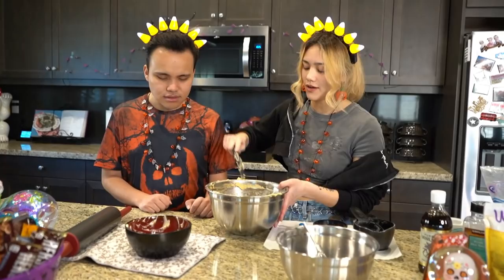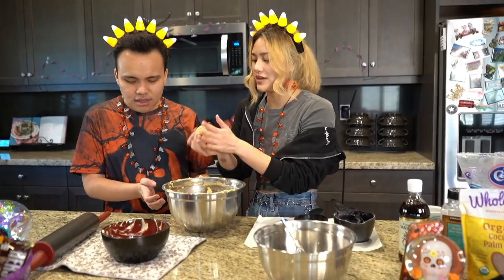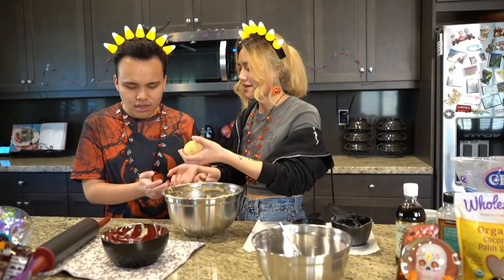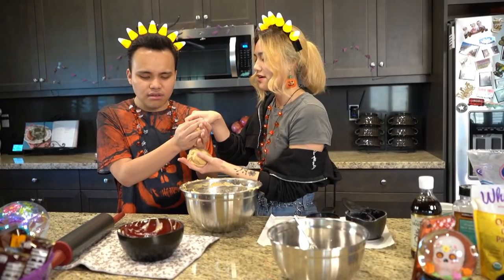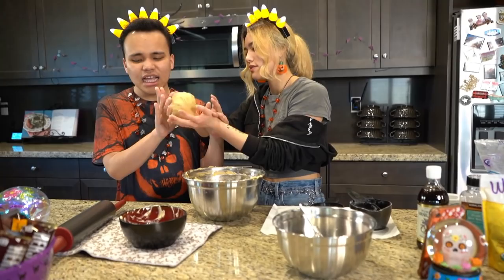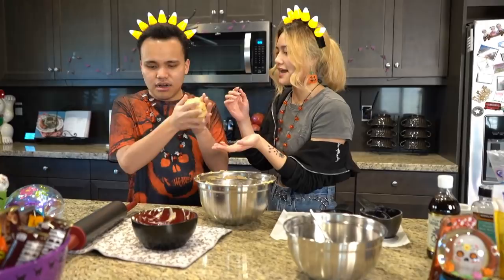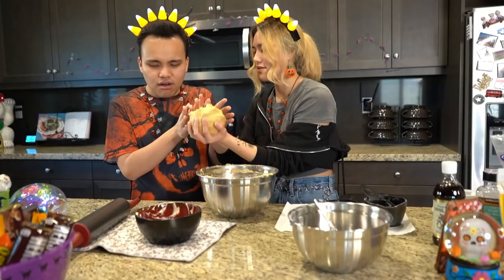Now we're going to roll all this dough into a big ball. I'm going to give you all the small balls — put both your hands out. Grab it and keep moving it, add to it to make the ball bigger. Feel what I'm doing with my hands — I'm letting go and moving it back and forth. You try it! Move it back and forth through your hands. Yeah, that's good — feel the motion!